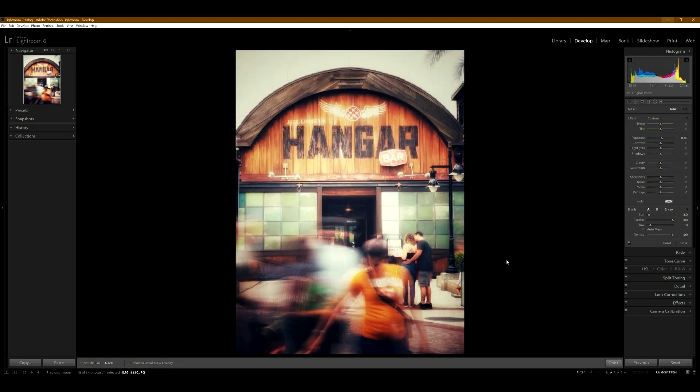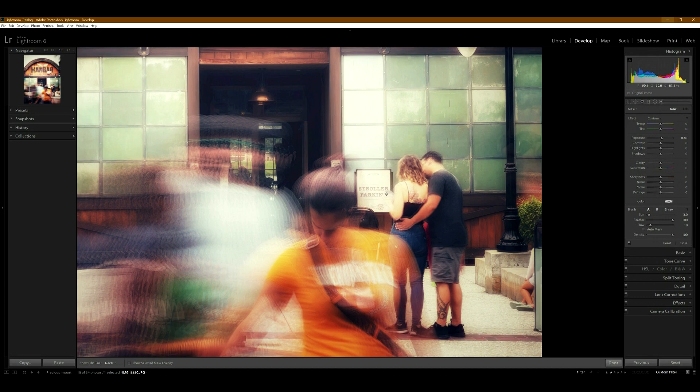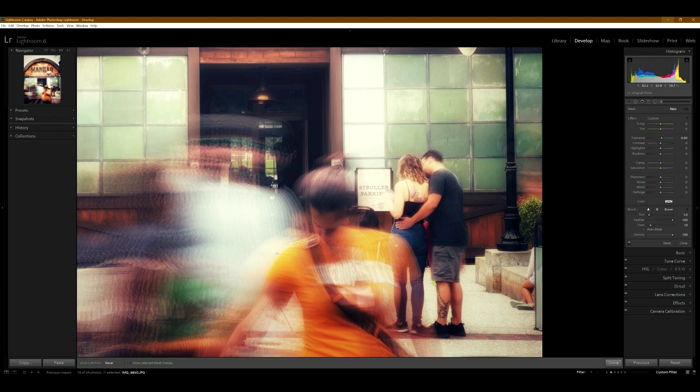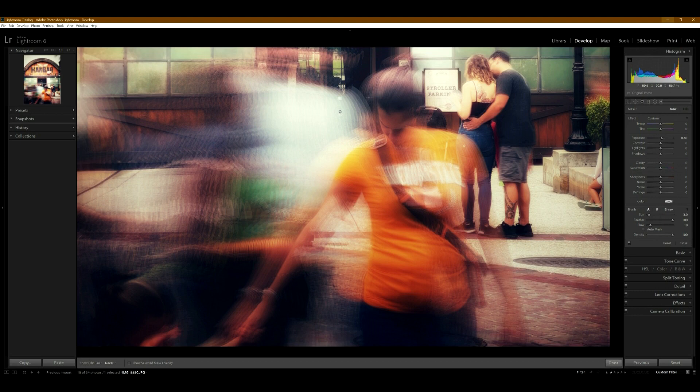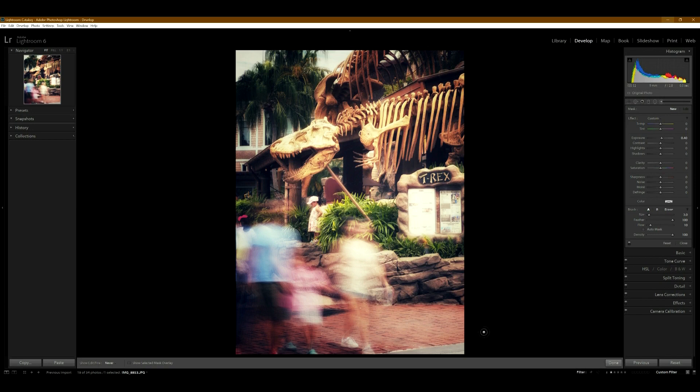This photo might be one of my favorites. I like the tones — the orangeness of it. These people stopped and were looking at a pamphlet or menu, so they were still while others walked by blurring out. This person right here stopped in front of me while I was taking the photo, looking down and grabbing her kid's hand. That slight movement works really well — you can kind of see half her face. I really like how this turned out.